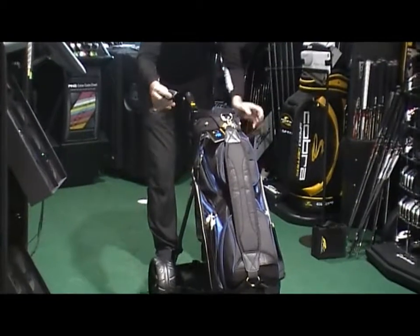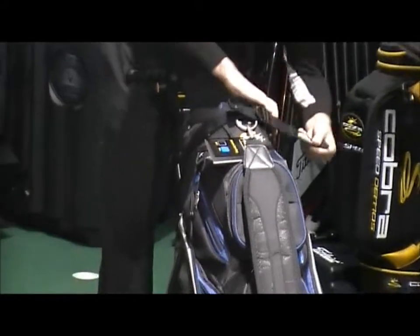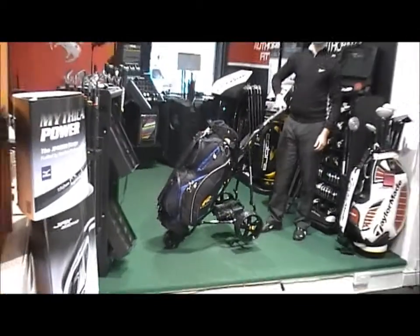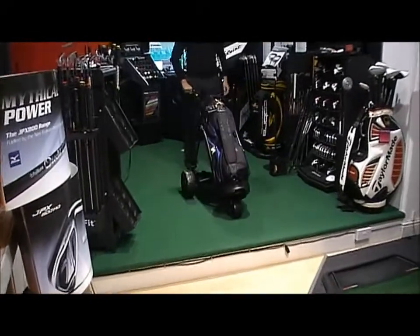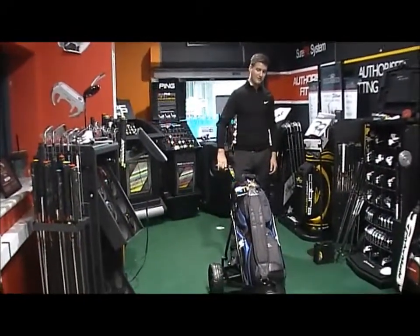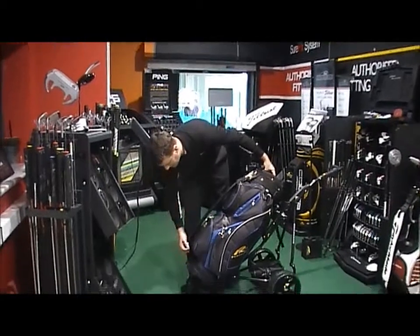The top strap is adjustable and you can just alter it accordingly — it just goes through and over there. With the bag on, there's absolutely no movement, so it limits the movement of the bag on the trolley even when you're coming up steep hills or there's mounds in the fairway. It's going to be very strong with no problems there. Very easy to take the bag off as well.